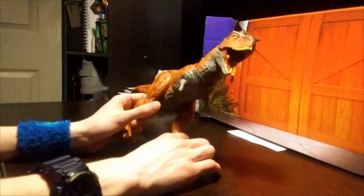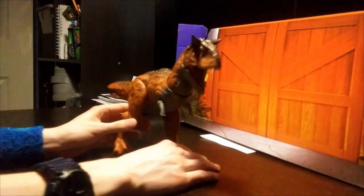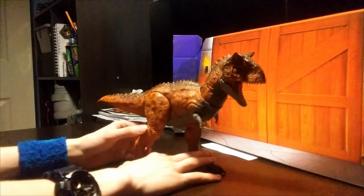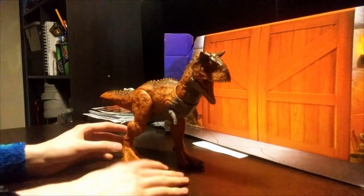The paint scheme is probably my favorite part about this whole figure, because honestly I do not like this figure too much. I'll get to why in a bit.